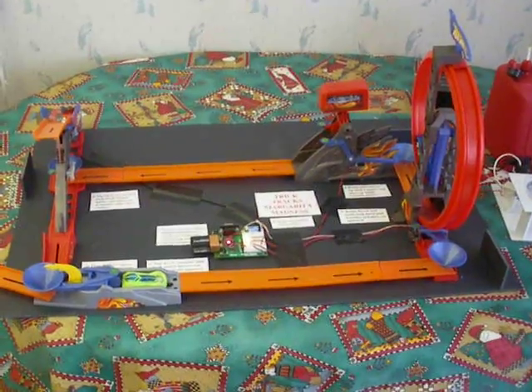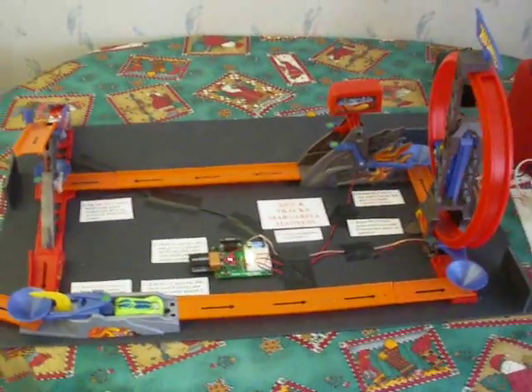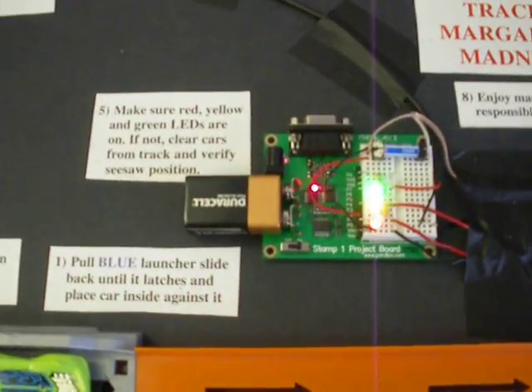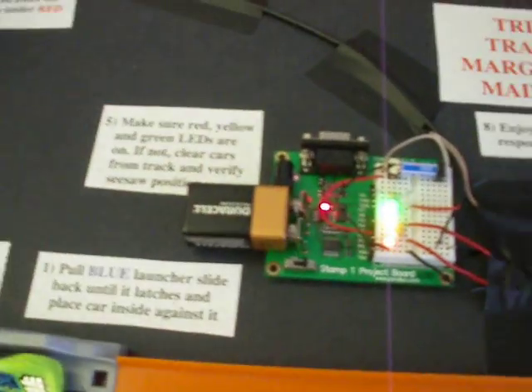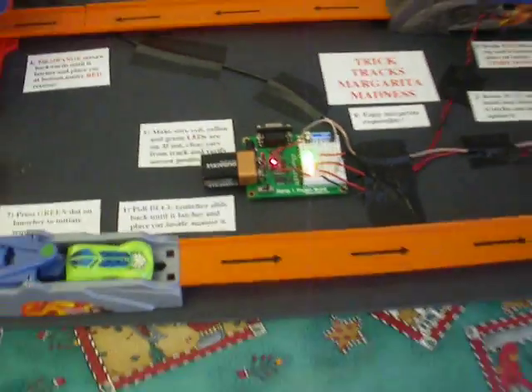I've added micro switches to some of the stock Hot Wheels components so that the progress of the cars can be monitored by a Parallax Basic Stamp 1. There's a Basic Stamp 1 project board, and various micro switches and wires have been attached to three of the stunts there.